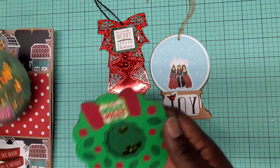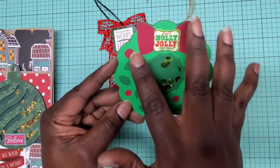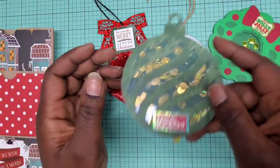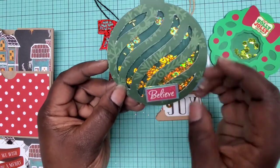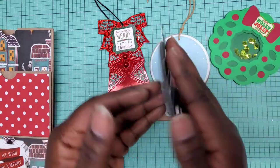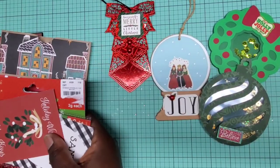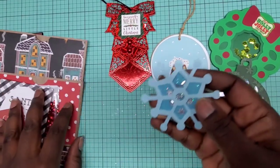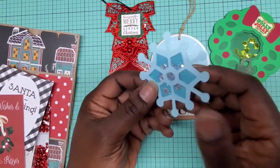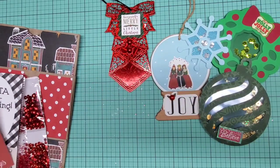She also did some embellishments — a little shaker wreath that says 'Have a Holly Jolly Christmas' with a red bow and little red holly berries with green shaker bits. She also did an ornament as a shaker that says 'Believe' at the bottom. And I have another embellishment here — she used a tool shaker as well, with a little snowflake.